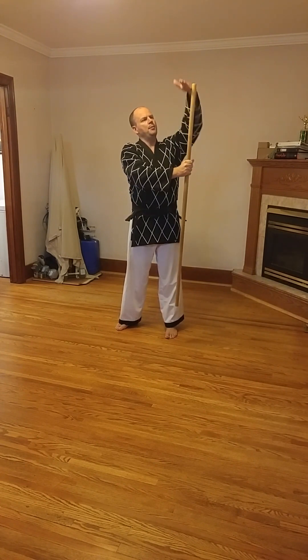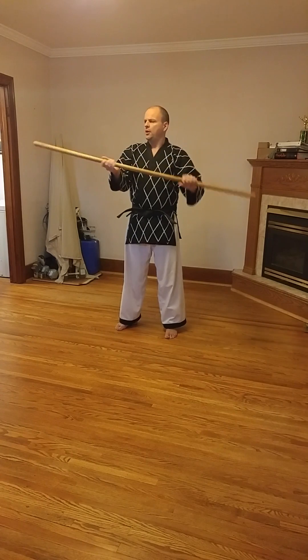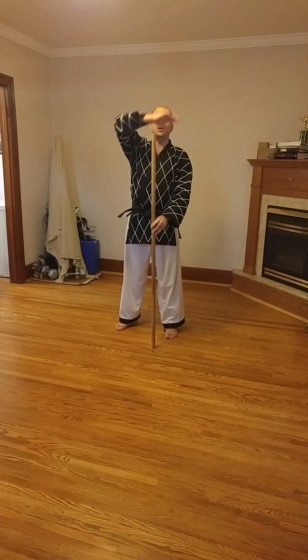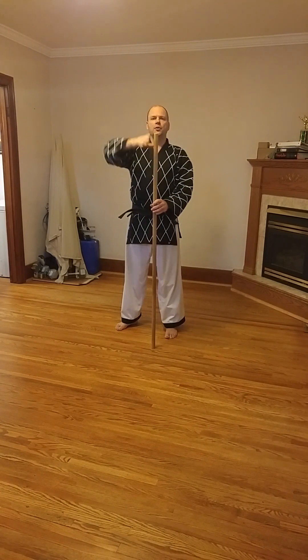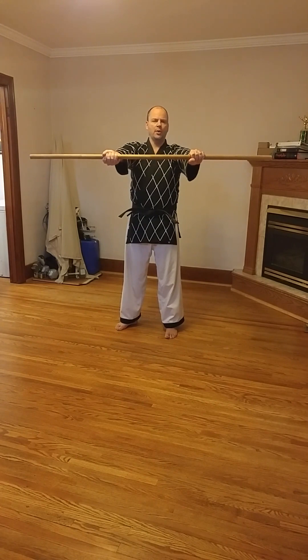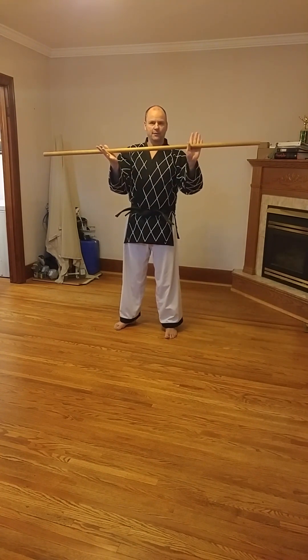Everything above here is the blocking surface. I'm using a short long stick here just so I can work with it inside. A proper length long stick would be up to about eye level or forehead level on me — this one is considerably shorter. Your hands should be about shoulder width apart, and on a full length long stick you'll have even more blocking surface.